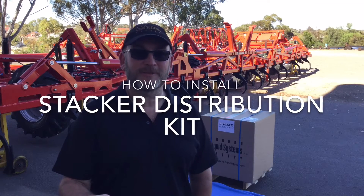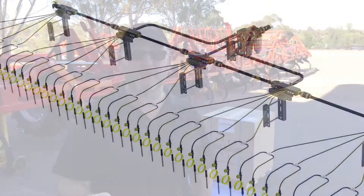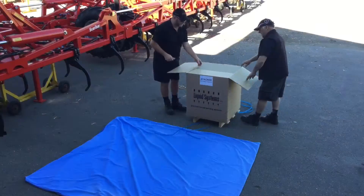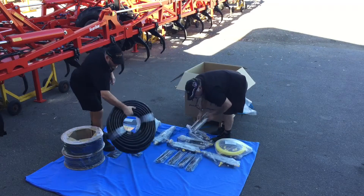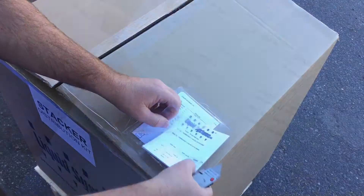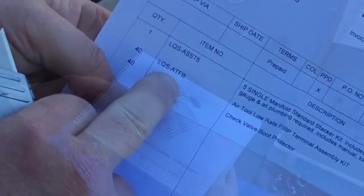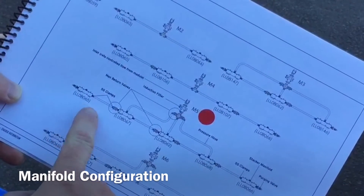Hi, my name's Rob from Liquid Systems and we're here today at Hallward Bagshore to show you how to set up a stacker distribution system on a Scarabot. When you receive your Liquid Systems stacker kit, lay out all the components on a clean area and check your order matches the order codes on the packing list and refer to the manual on your particular system which will be marked with a red dot.